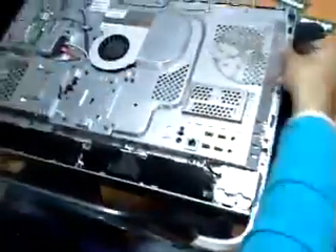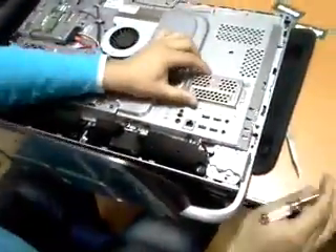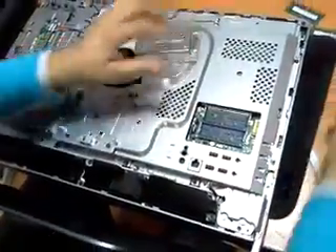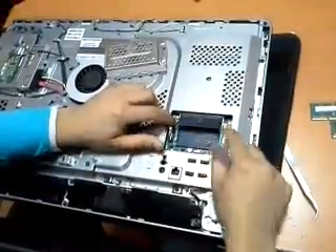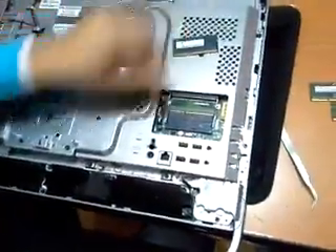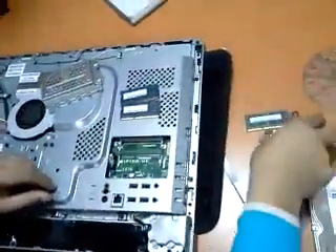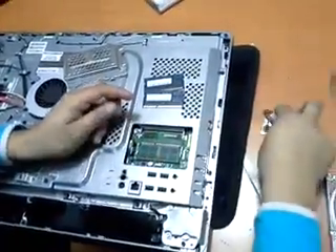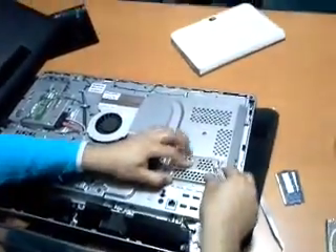Now we are going to upgrade the memory. This is the cover of the memory. We have two pieces of 4 gigabyte — we replace them with two pieces of 8 gigabyte each.